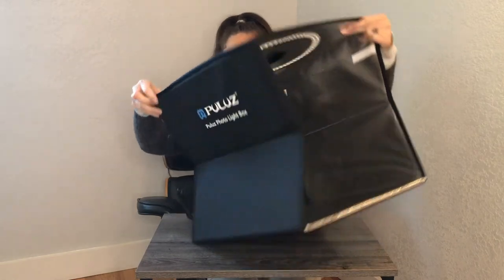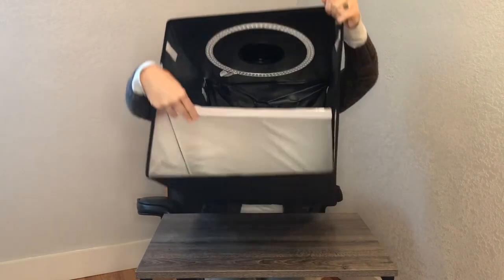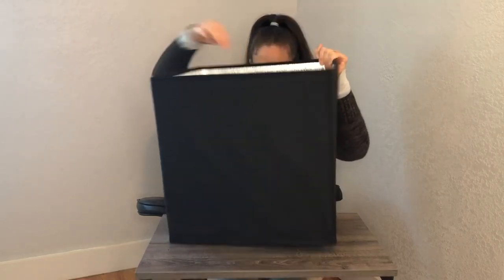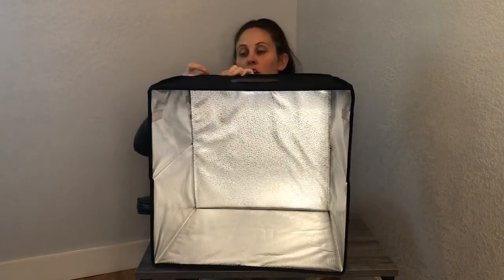To open it up, we're just unfolding it like this, and then here at the bottom, lifting this piece up, which is going to keep everything in place and open our box nice and large.